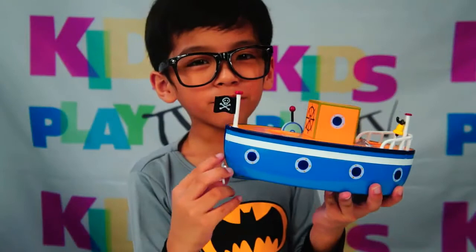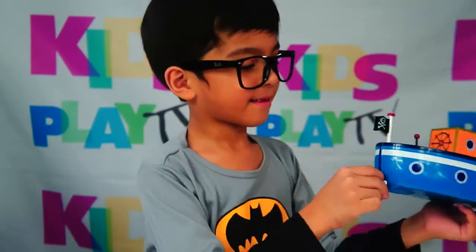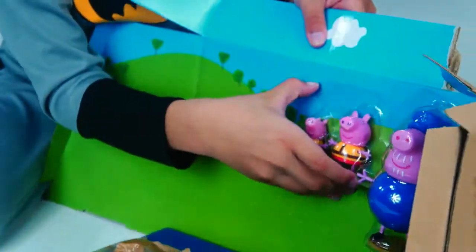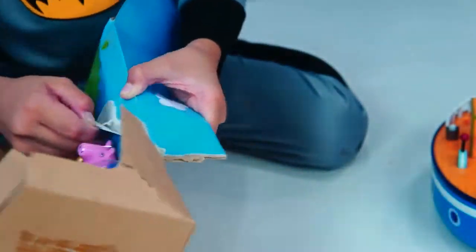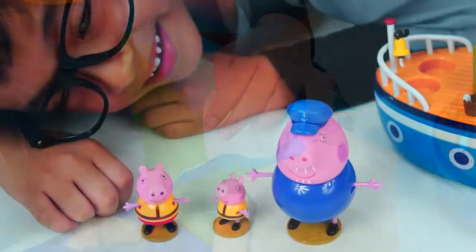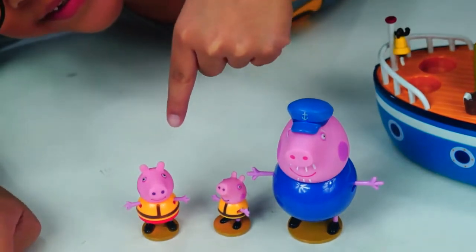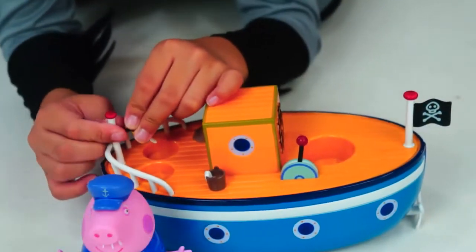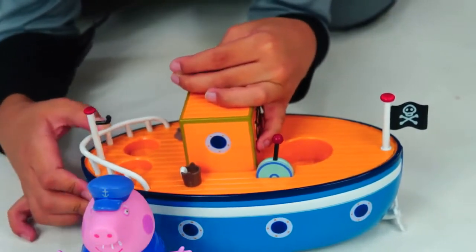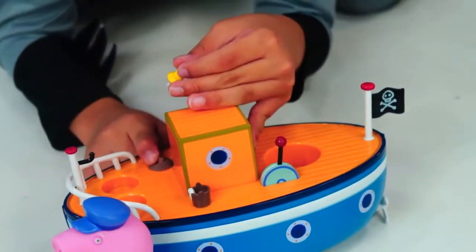I just got the boat out! Time to get the figures out! We have Grandpa Pig, George, and Peppa Pig! You can take the belt of the boat out like that, and some of the parts are made of rubber, but the rest are plastic. The floor is plastic!